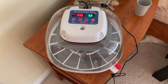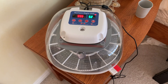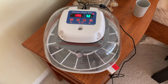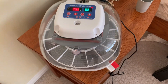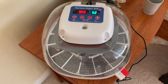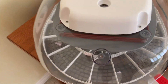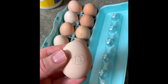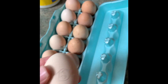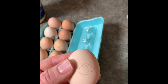The incubator, a Nurture Right 360, has been going for a few hours now. We'll reset it so it restarts the day timeline. We wanted to make sure everything was working: we've added water to the A slot, it's on a flat surface, the temperature has held, and the humidity looks good — it can be adjusted with this little switch. We've numbered all the eggs 1 to 22 just for fun. These two look a little suspicious so we've currently eliminated them.